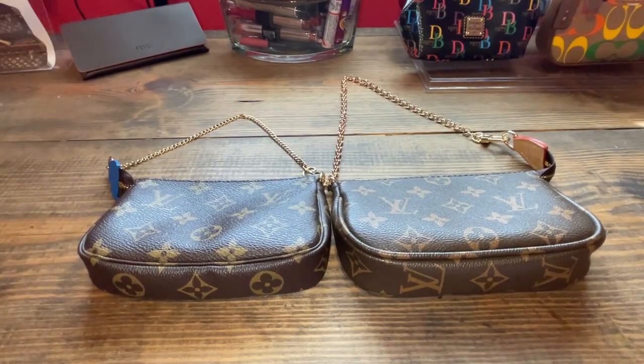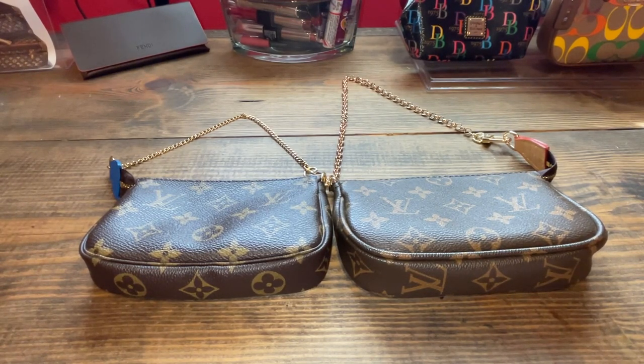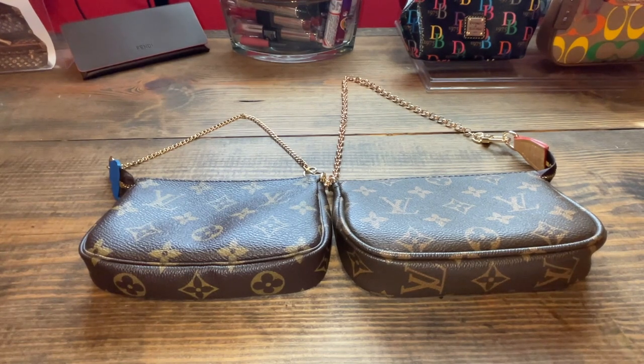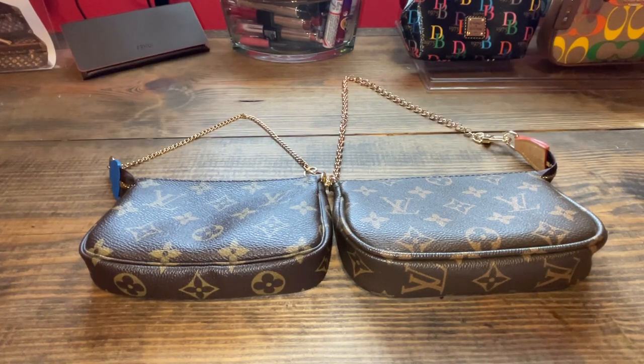Hi everyone, welcome to my channel AKB Bags. My name is Andrea. Thanks for joining me in the Babe Cave today. This is an educational video for those that either find replicas okay or they want to test them out to see if they want the real thing.